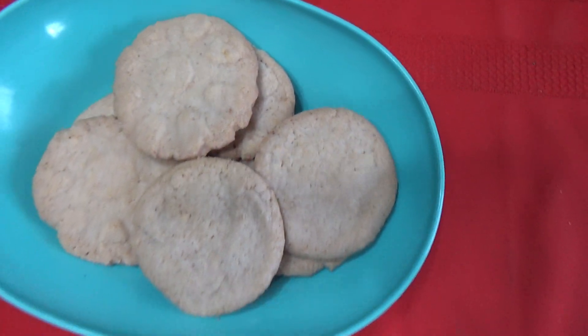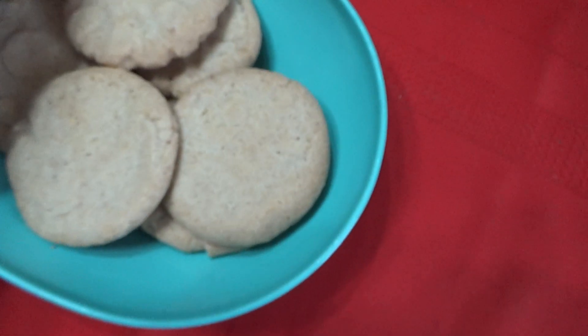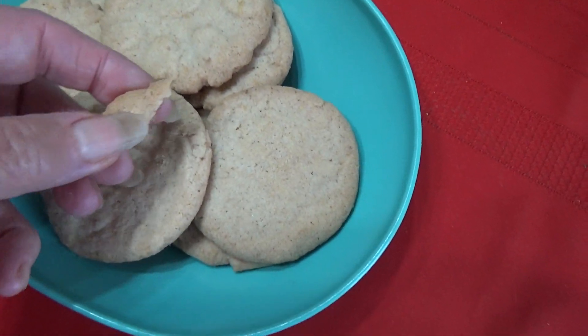Oh my goodness — cookies? You're not supposed to have cookies! Okay, just a piece, really quick, just a very small piece. I've got to show them how I picked the ginger.